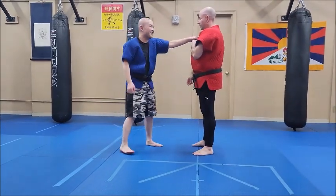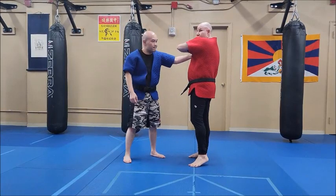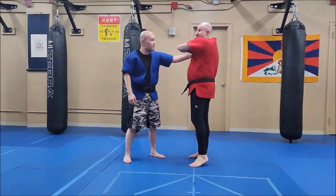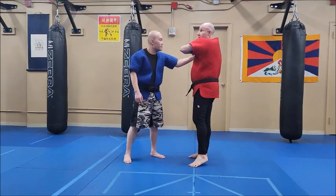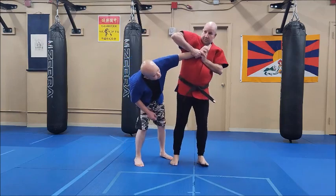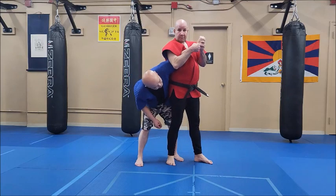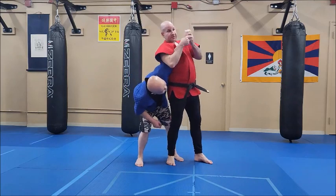If he grabs me, it's the same thing. Maybe I don't feel like I can get this completely turned, because you were grabbing the hand and turning to get the wrist. I definitely have to turn it up, or I can't get a wrist lock. But I can get what's called rolling a boat.